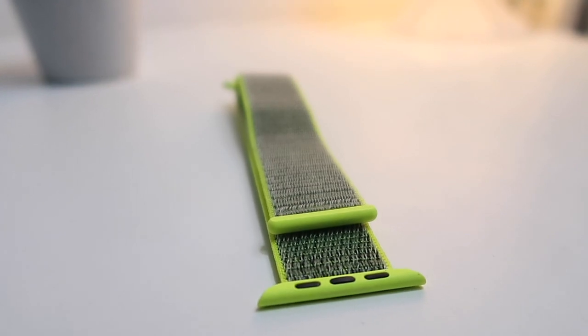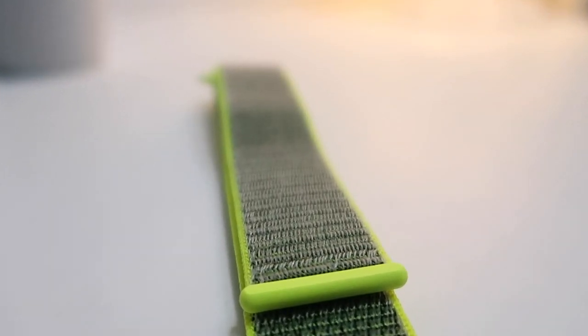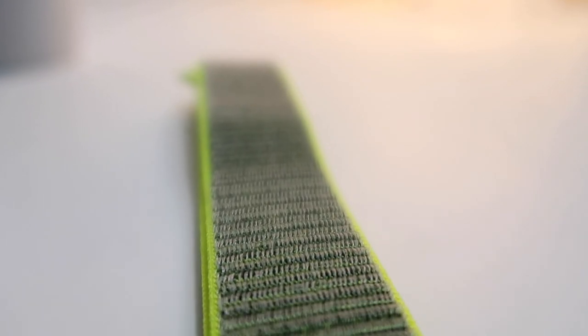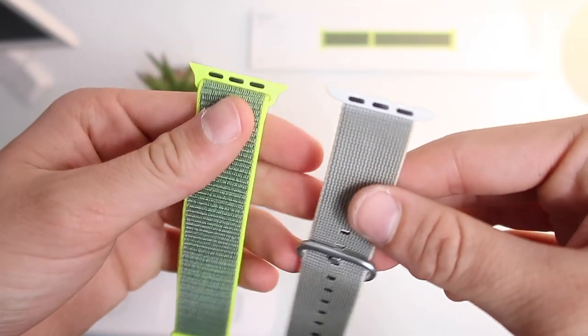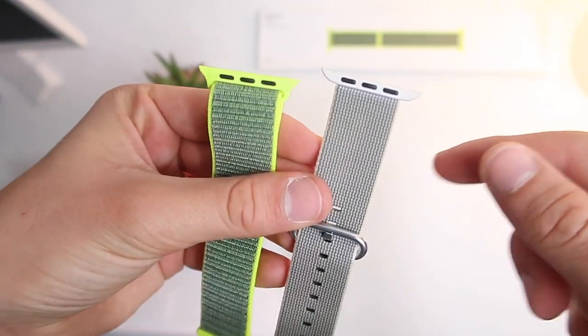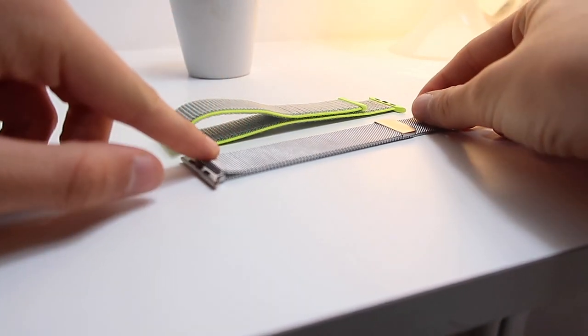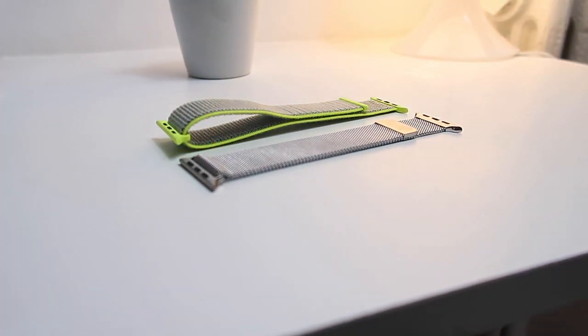The actual band is made of a double layer nylon, which provides really soft cushioning, making it super comfortable and very lightweight. The adapters are made of great quality plastic, same as the nylon band — in fact, the nylon band and the Sport Loop have the same adapters. The size of the Sport Loop is actually the same as the Milanese Loop, which is pretty funny. That's why it's called Sport Loop and Milanese Loop.